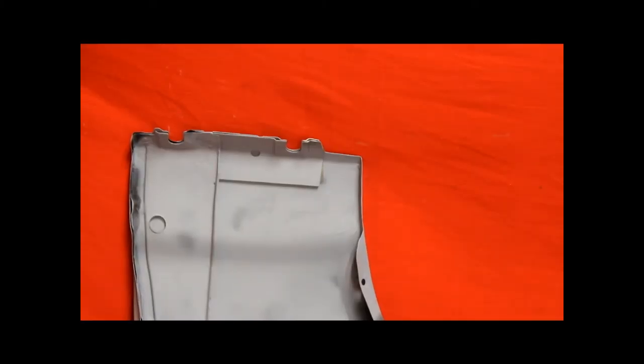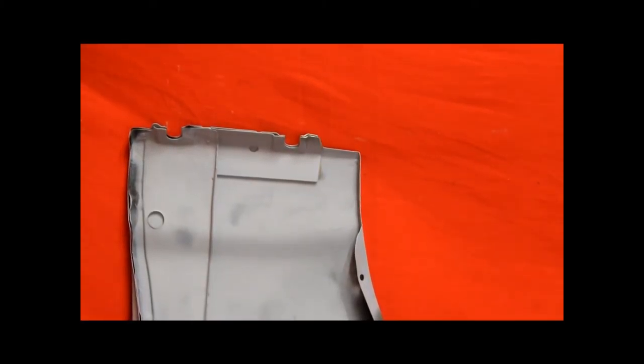This fender is super nice, my friends. Back side of that fender — bead blasted, rust free. Super nice fender. No Bondo. We made that lower piece. See that? Isn't that nice?